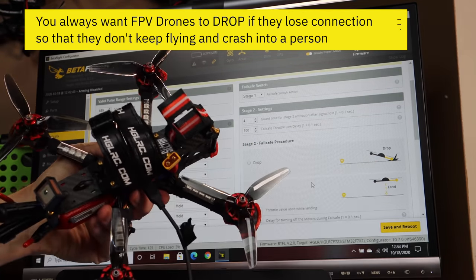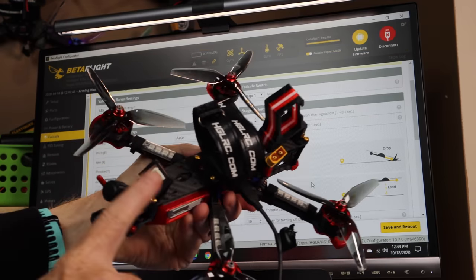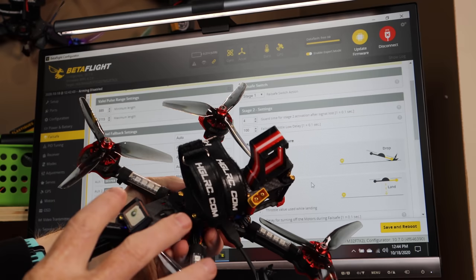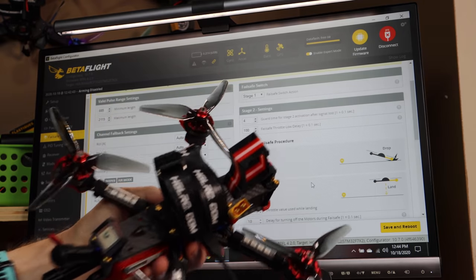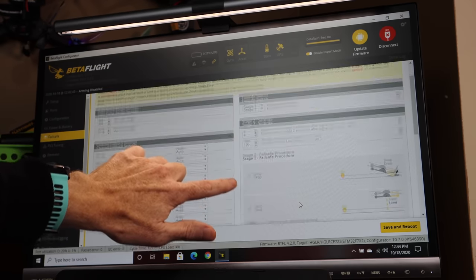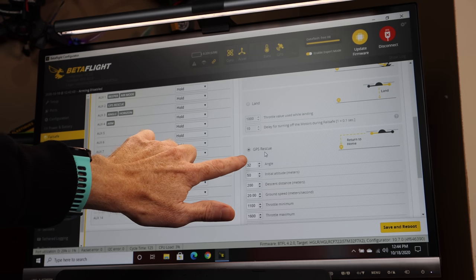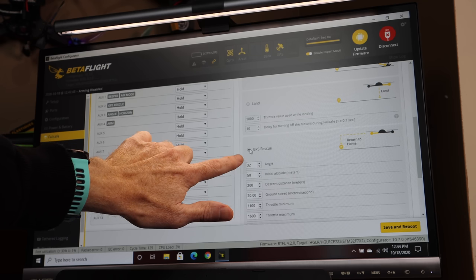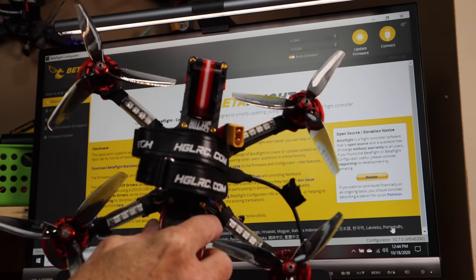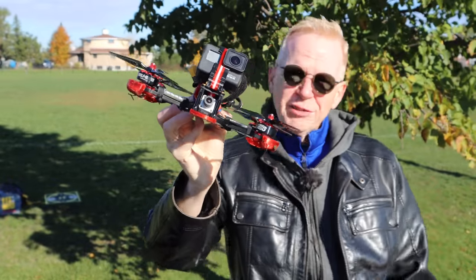But when you have a GPS unit, it's wise to set it to hand the failsafe signal over to the GPS - and that's what I forgot to do. At the top you have Failsafe Switch Action Stage 1, and in Stage 2 settings you have a choice: Drop, Land, or GPS Rescue. I did not have that on. I've already clicked it on, and then I hit Save and Reboot. It's fixed and works perfectly. Back to the video.